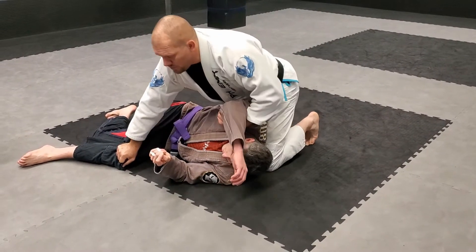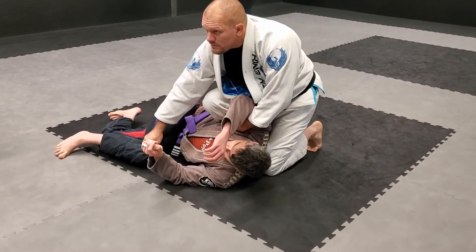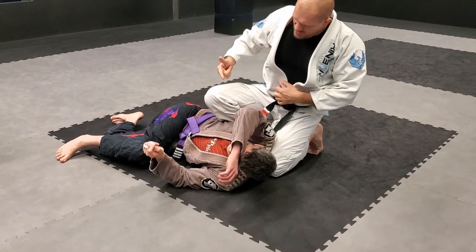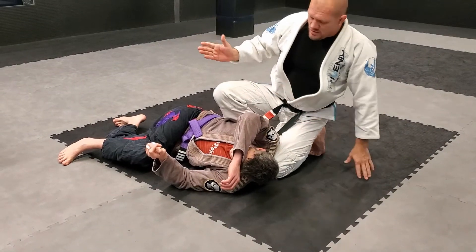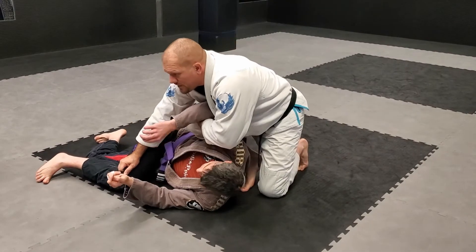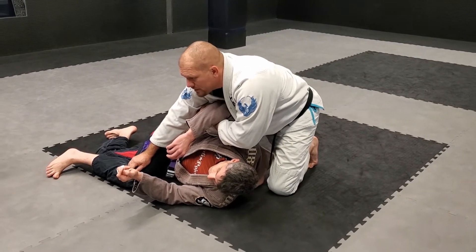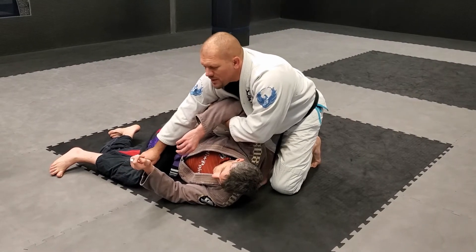Now I can make space and get tall. This foot comes in. The knee is going to angle kind of outward. The shin and toes go under the back. Now I'm going to rest my weight right there — it's going to be uncomfortable for him for a few moments, but that's for him, not me.